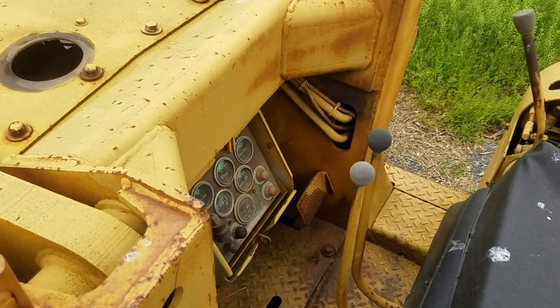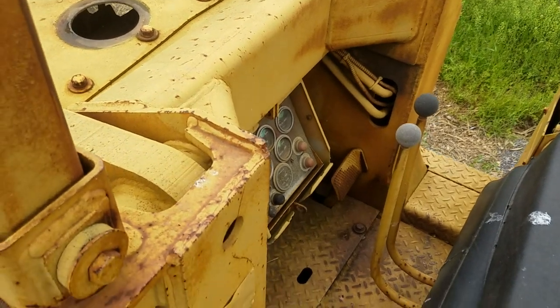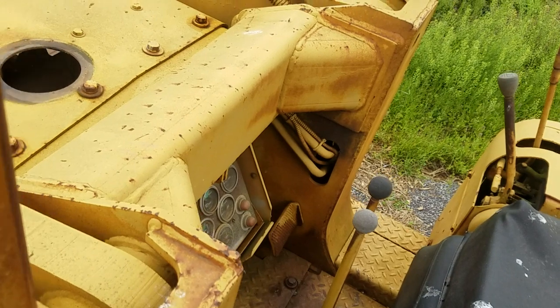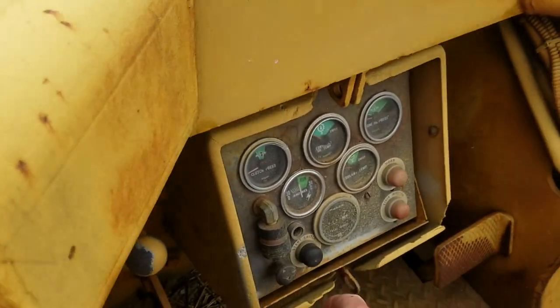Morning guys, farmer here. We're going to start this International 125E crawler. It's been sitting here for a while. Let's see if it turns over here a little bit.